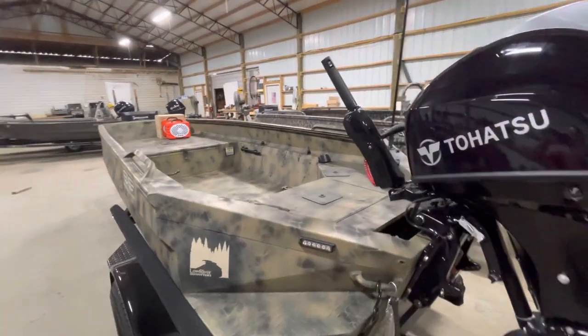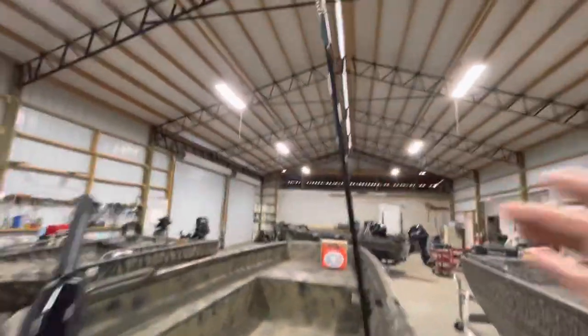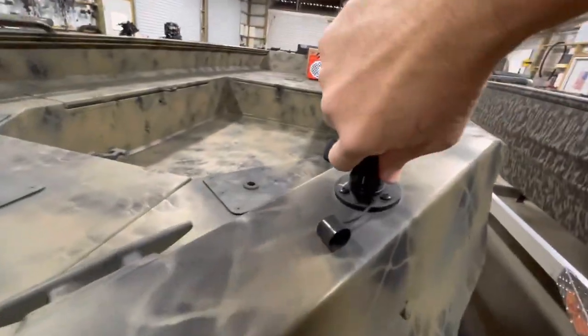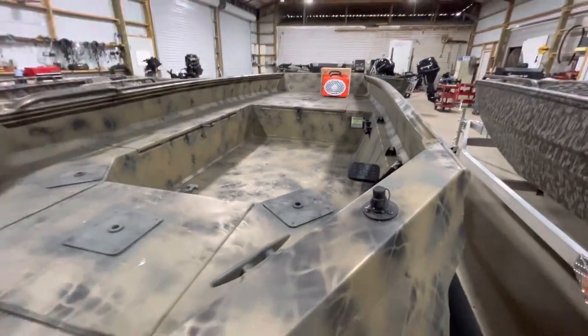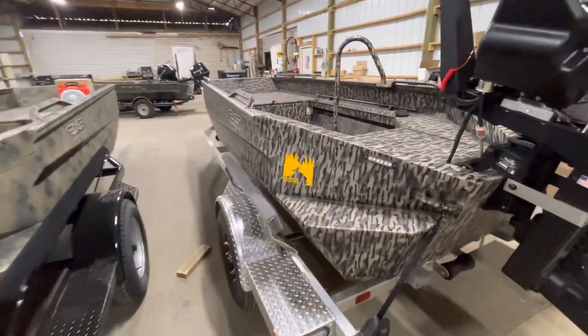I've seen some other videos where these boats are well illuminated with sunlight LEDs. This is the flexible stern light — the thing is built like a tank. It's got the quick disconnect here; just pull that up and it pops right off. Put that cover on to protect it from the elements and you're good to go. No more breaking stern lights when you have to run them.